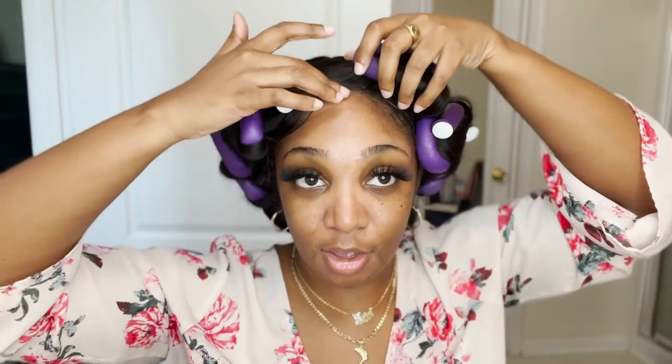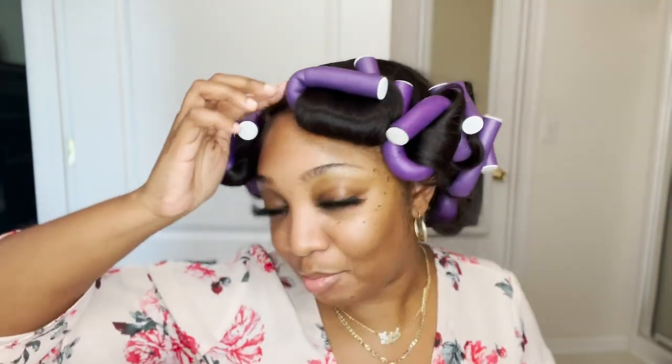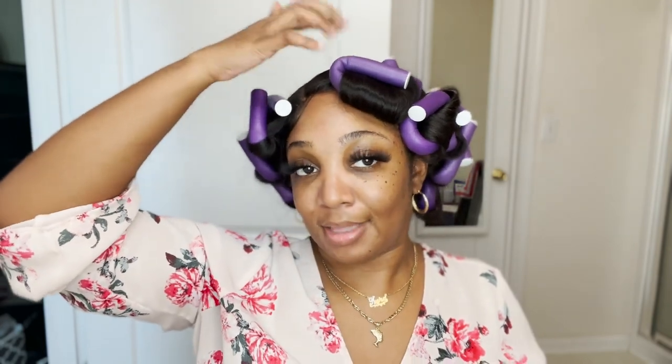I'm about to take this wig off and put it on my mannequin head, and when I put it on the next morning the curl is going to come out the same way every single day. That cuts down so much time — we didn't have to pull out a flat iron, none of that. If you're wondering about the size of my flexi rods, they're not the biggest ones — they're like the middle biggest ones. And this is how I got those bombshell curls that you previously saw.